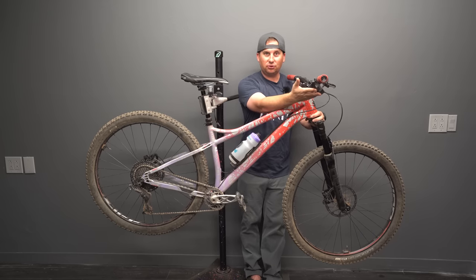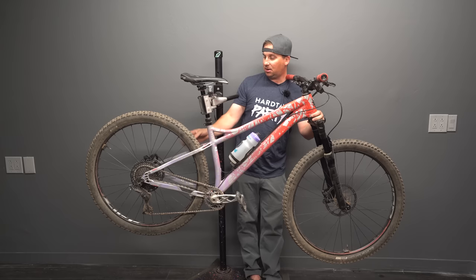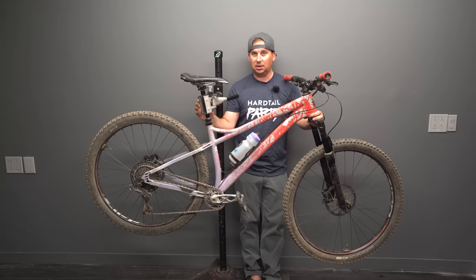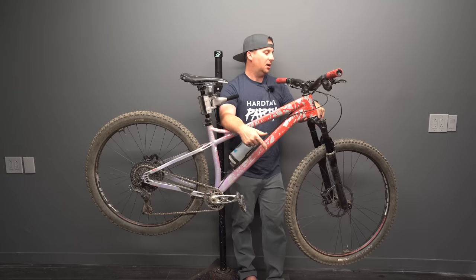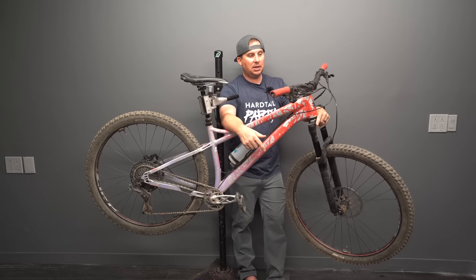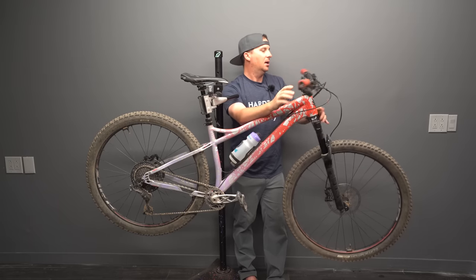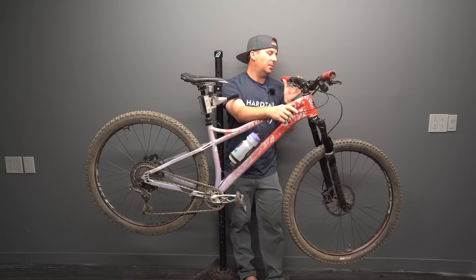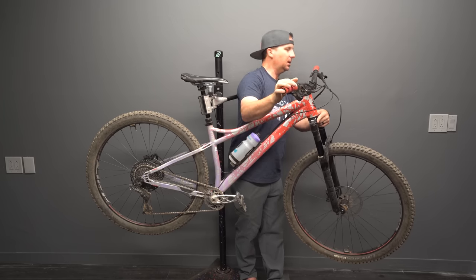SRAM GX, X01, and XX1 are only 5% or 10% better at maybe 300% the cost — it's a no-brainer for me. I'd rather get a cheaper drivetrain and put more money into something like a fork. For the brakes, I'm running TRP Slate T4s — they sent me these to review. I like them but I don't love them. I'm running Ergon GA2 grips, which I do like.